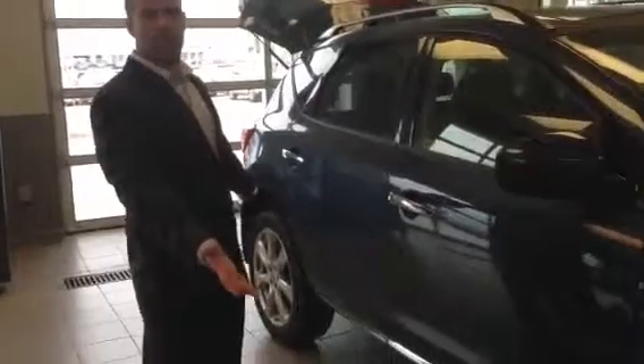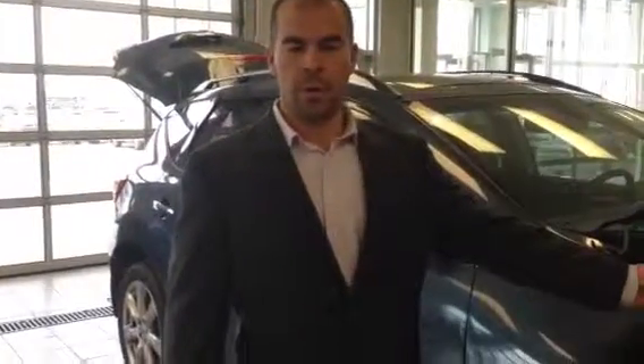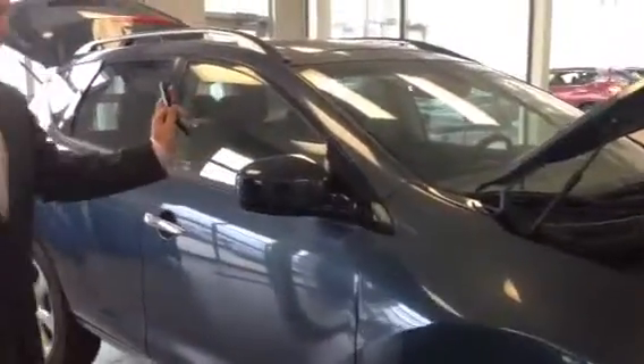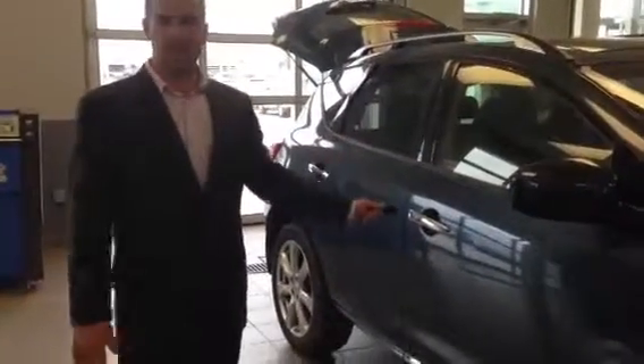Hey Cory, this is the unit I've picked out for you. It's the 2014 Nissan Murano. It's got a three and a half liter V6 motor in it, 240 horse, 214 foot pounds of torque. It's got lots of power for you. It's good fuel economy. It's got a CVT transmission.